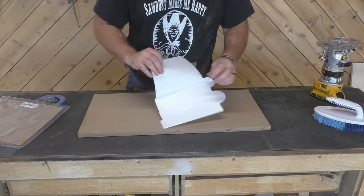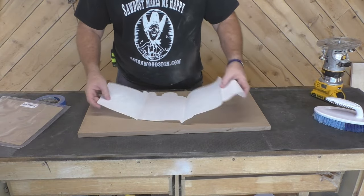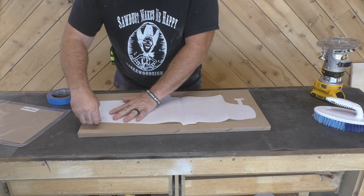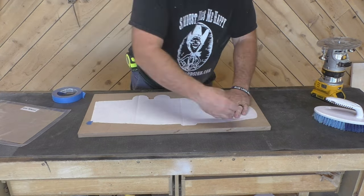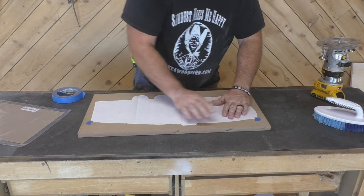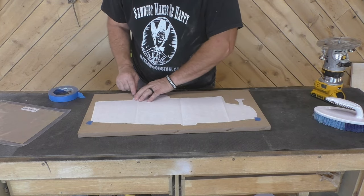You can find these paper cutouts on our website, makeawoodsign.com, but really you can do this with any pattern. If you want to cut it out yourself, it doesn't really matter. This is just to get the line on the board for you to follow with your eighth inch spiral upcut.